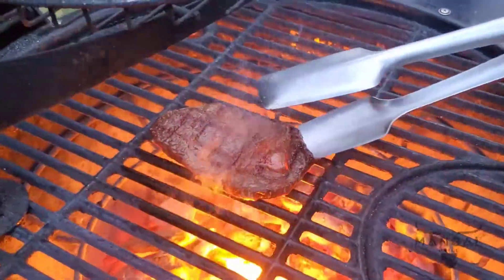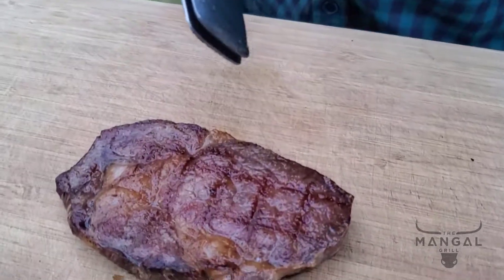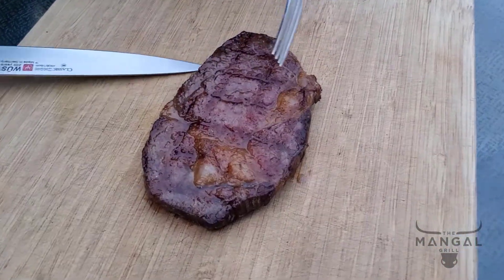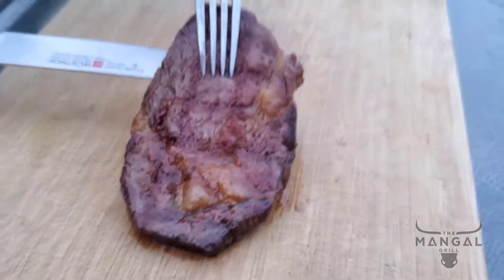I think we are ready to take this off the grill. I'll give it just about a minute, and within a minute we're going to see the top fill with juice — it's already filling up. Look at that — let me lift this up a little bit so you can see the juice coming down.